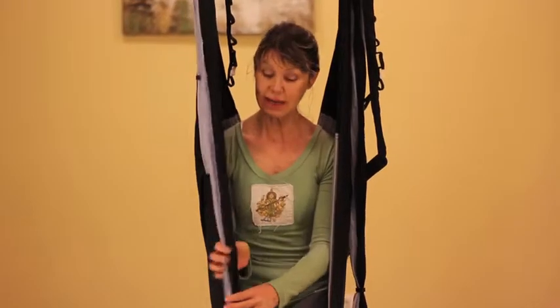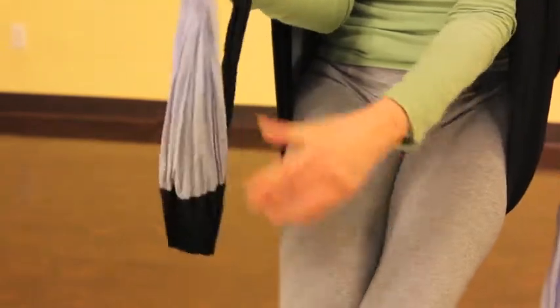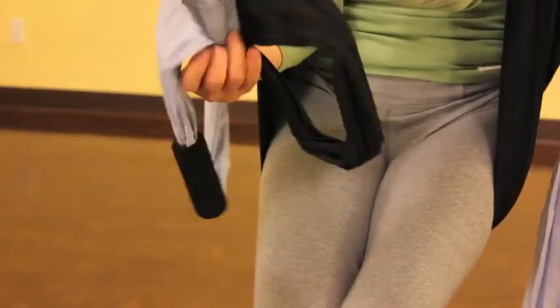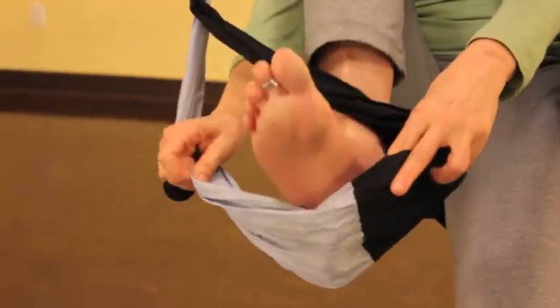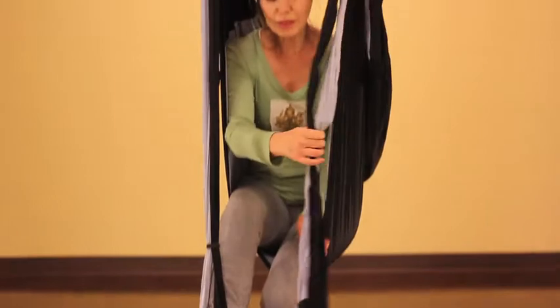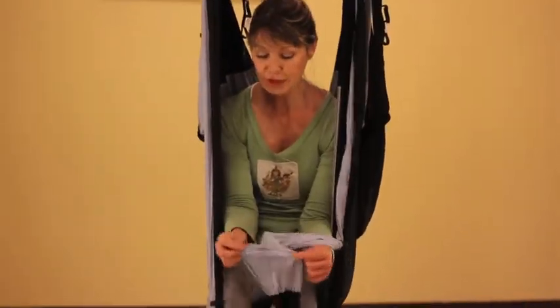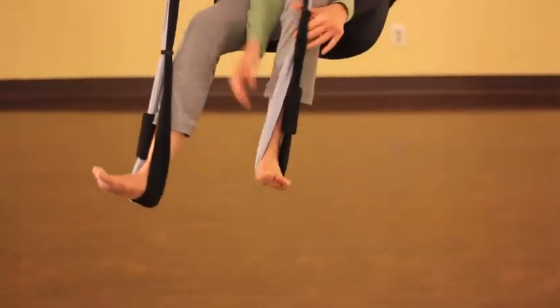We're going to begin by taking our lower handles and moving the foam grip over to the side and spreading the fabric nice and wide and slipping it over your heel. The reason we do this is for comfort level. We don't want to put the material right in the middle of the foot because when we place our full weight on our foot, this could cause some cutting and discomfort.